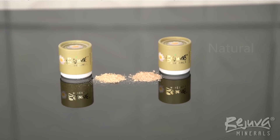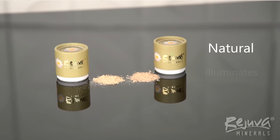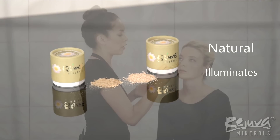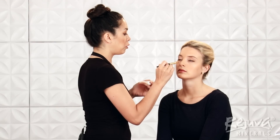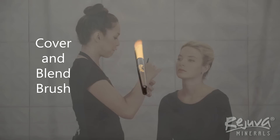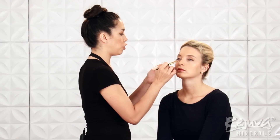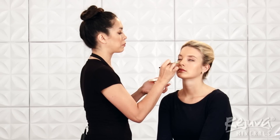A more pink toned concealer, like natural, is best for eliminating under eye circles and darkness caused by blemish scarring. We will apply using the Cover and Blend Brush in firm, patting motions to pat coverage onto the area, then lightly feather out the edges with the tips of the brush. If you need to blend the concealer further, you can apply a little more of the loose powder foundation over the area using the Soft Blush Brush.